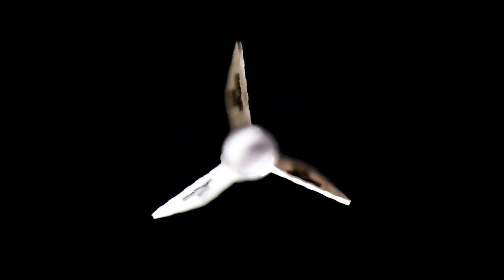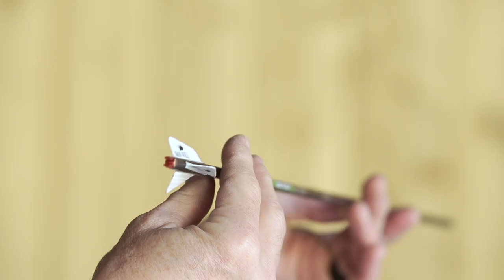For a left fletched arrow, as viewed from the back, the vane will angle to the left. The airflow comes from the front to the back, hitting the right side of the vane and pushing that top vane to the left, or counterclockwise, as viewed from the back.